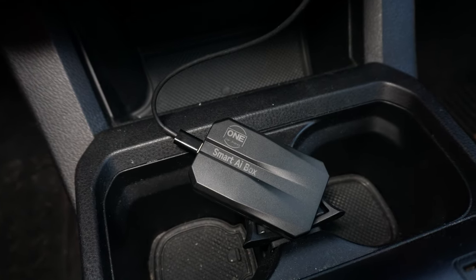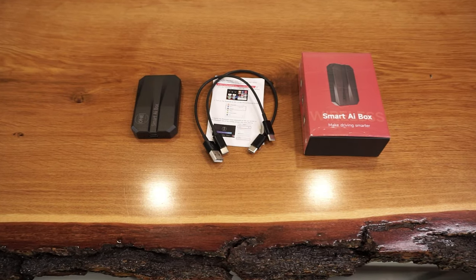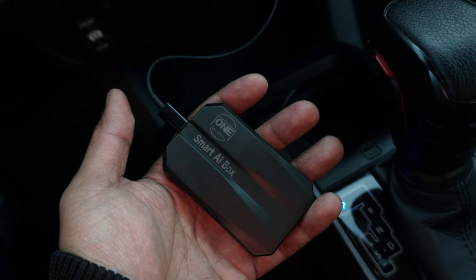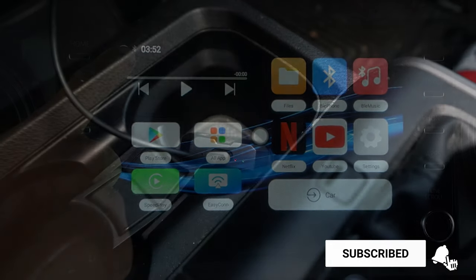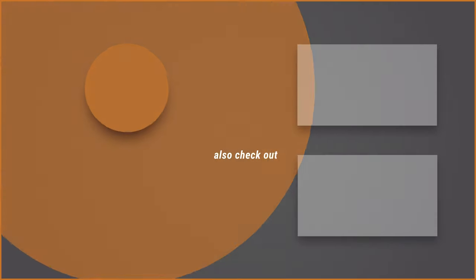And that's it for this week's episode of Mod Mondays. Let me know what you think of this new smart wireless AI box review and install. If you found value in this video, please smash that like button, consider subscribing, and press that bell notification so you don't miss any of our future videos. See you in the next one.